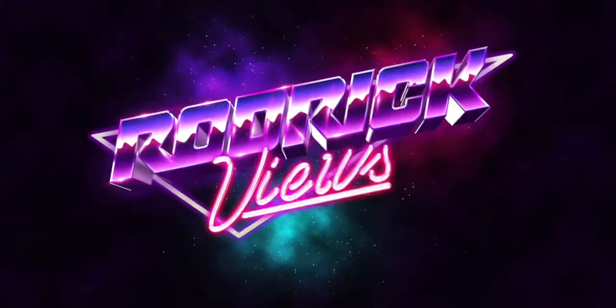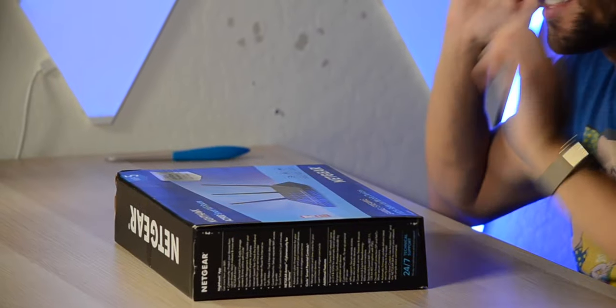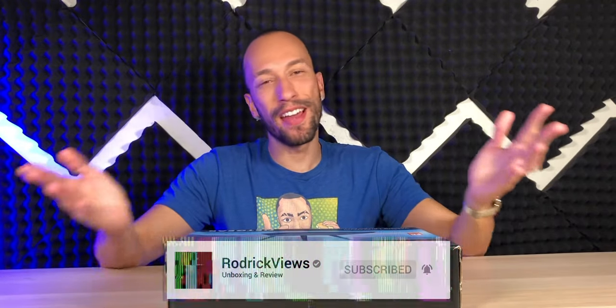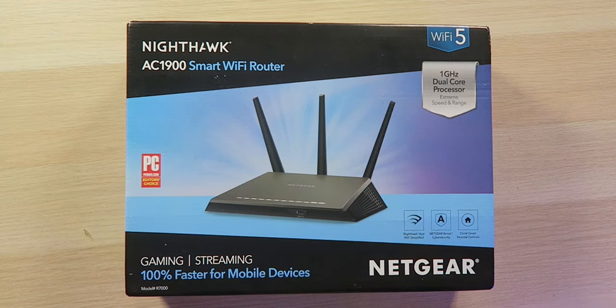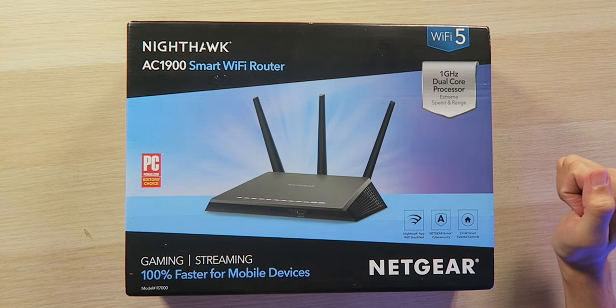Very respectable speeds right here. Looks like we got another Netgear Nighthawk router in the house because who doesn't love the internet, am I right? So today we're looking at a Wi-Fi 5 AC1900 smart Wi-Fi router from Netgear. It's rated for gaming and streaming and 100% faster for mobile devices.